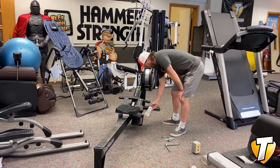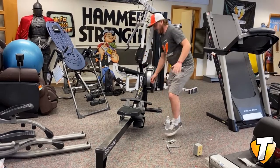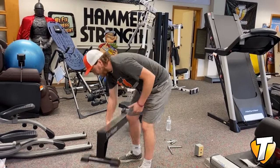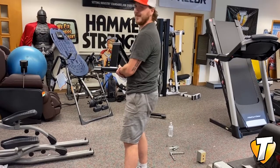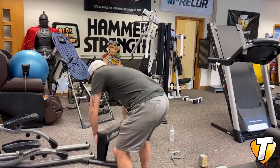It's got your cup holders, water bottles down there, anything you need. Wheels around, nice and easy — you just kind of pick it up. This thing is heavy. She's sturdy. I'm not worried about tipping over or anything.